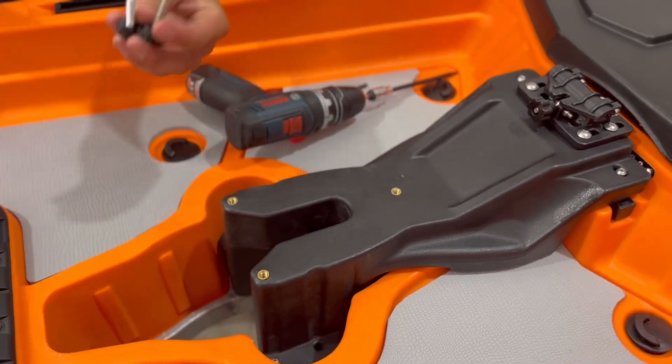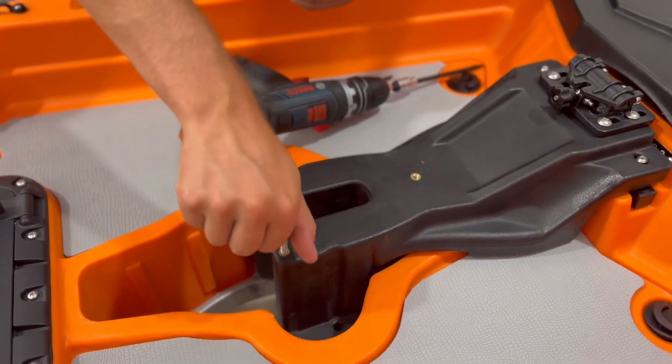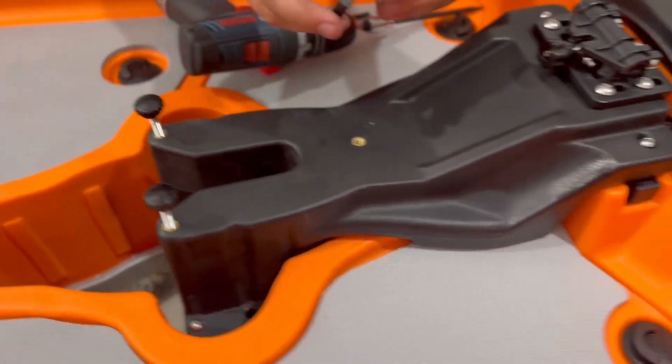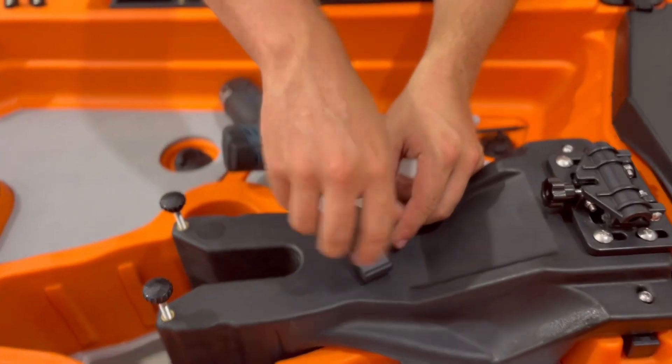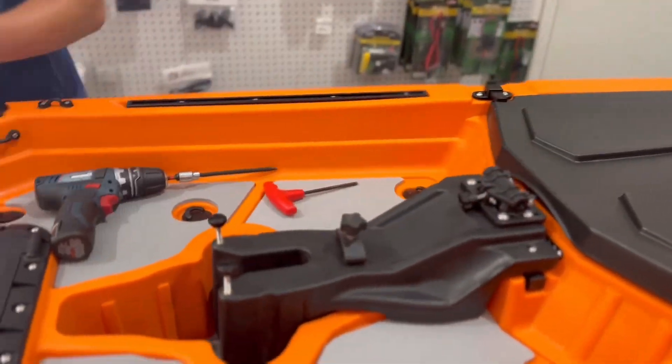Also included will be two thumb screws. Those will go on either side of the unit in the back half — just get those about two or three turns in to hold it in place. Then there'll be the c-clip, which goes in the middle right here. Now that you have your prop drive insert installed, you're ready for the next step.